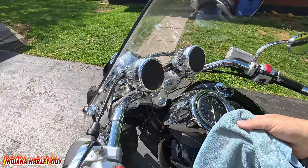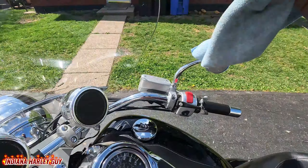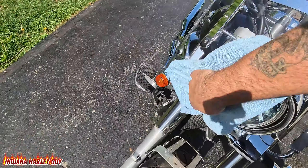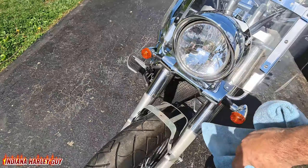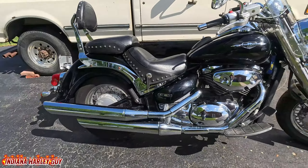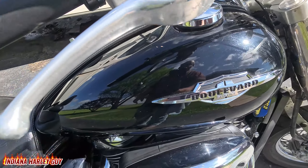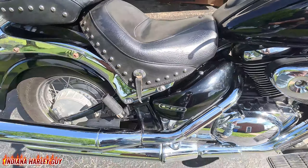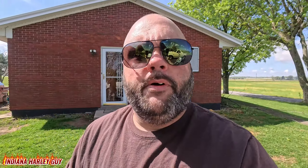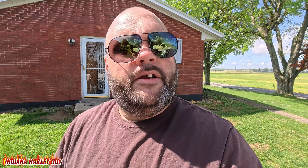It ain't got to be perfect — just enough to give it a little spritz. Get the handlebars, the side of the tank, the mirror. This stuff does clean glass and plastic as well. Get the inside of the windshield, the other mirror, hit that headlight — and bam, there you go. We have a clean Boulevard. This Bug Slide definitely shines your bike up pretty well.